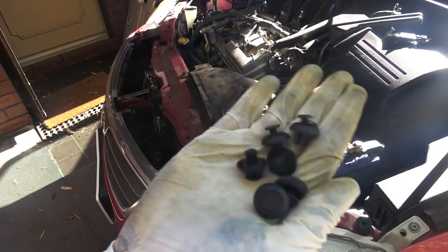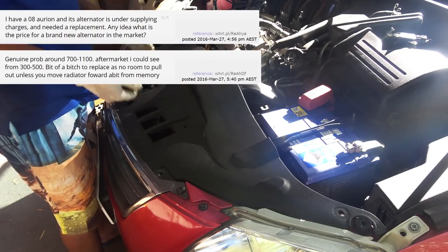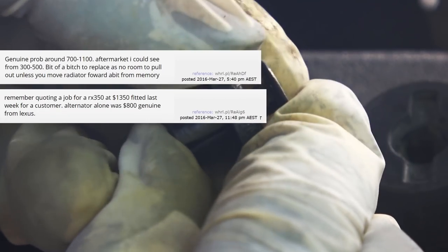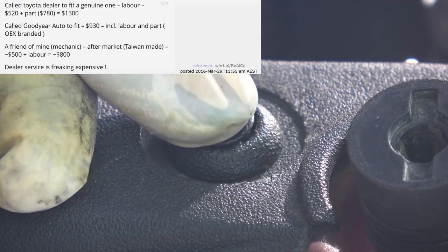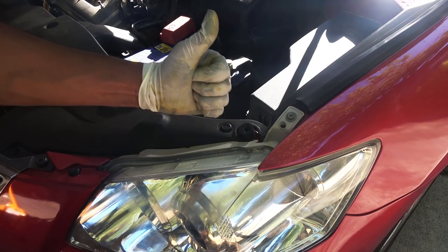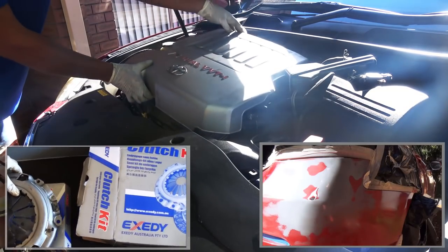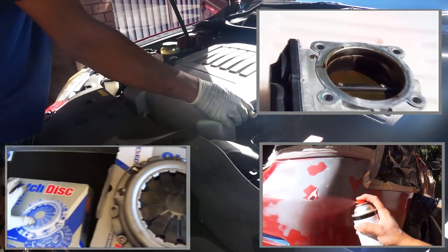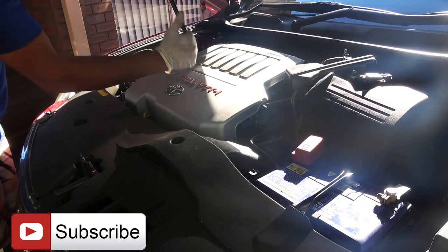Now we can install the rest of the plastic covers back on. To sum up: other people get the same job done at a dealership for more than a thousand dollars, but I only paid $200 — and I could even repair the old one and sell it to a junkyard to make some money. Thanks for watching, and remember I post new videos every week, so subscribe to the Junkie DIY Guy channel.